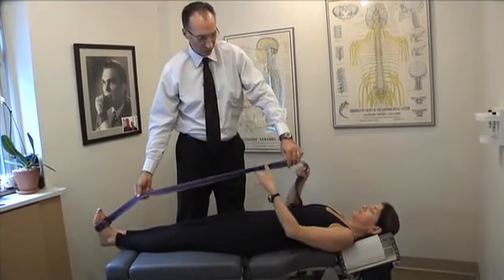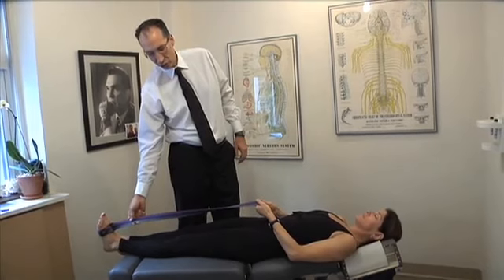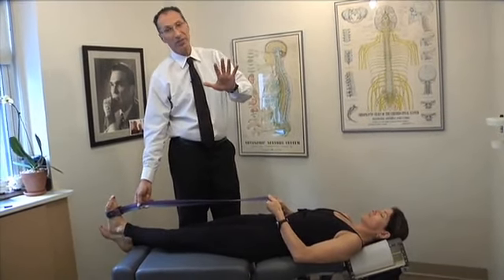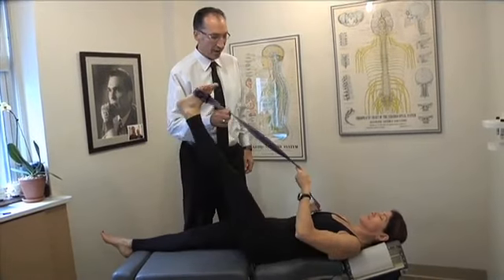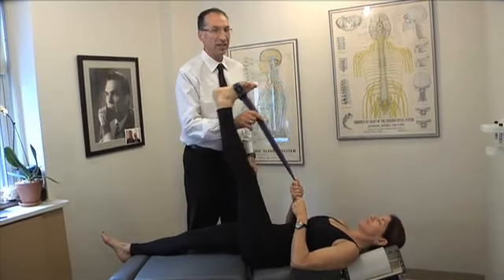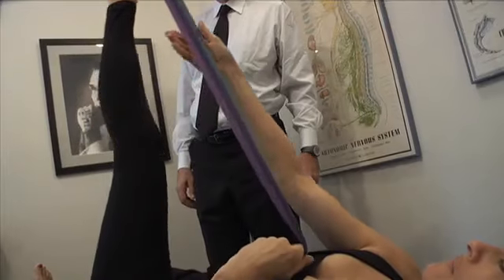Jan's going to take the strap and lift her leg straight into the air. We're going to do five different stretches — four with the yoga strap and one without. Lift the leg straight into the air and at the very top she's going to give a little momentary pull, and then down. Lift — it's a straight angle.